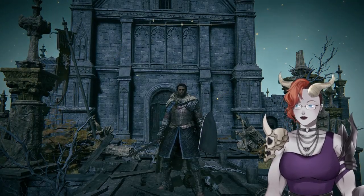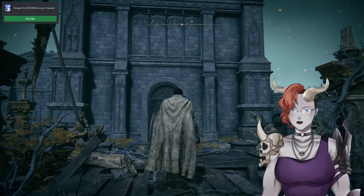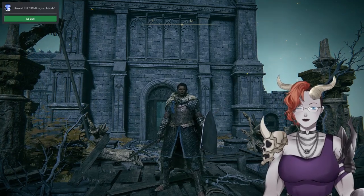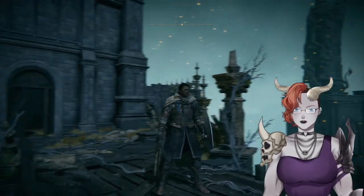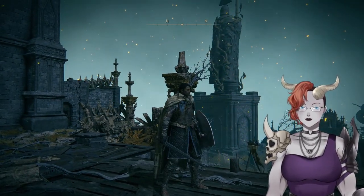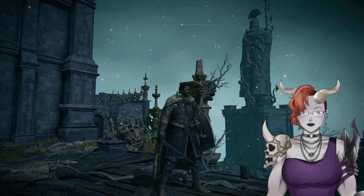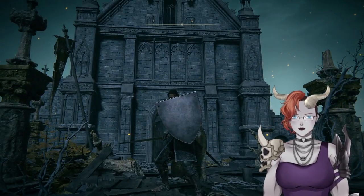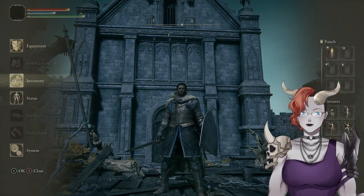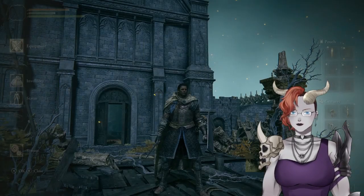Hello everybody, Lady Night Scale here. I'm going to show you how to do a very simple texture mod or recolor in Elden Ring — a very simple process that costs no money. If you're a streamer or content creator, this is great because you can apply it to different weapons and items. I'm going to put a logo on a shield — specifically the Respawn Recruits logo on the heater shield.